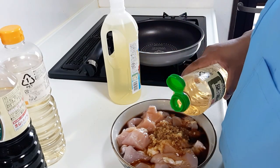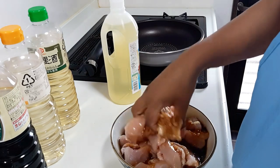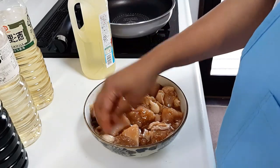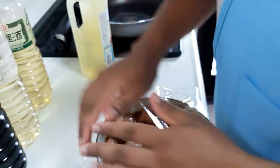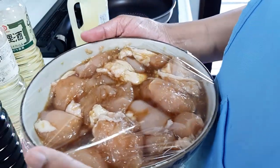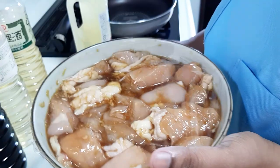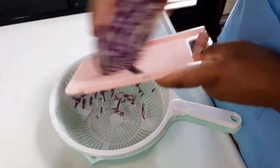I am going to use alcohol in this recipe. However, if you are not going to use alcohol in your country or if you have an alcohol allergy, you can substitute it. If you prefer not to use the sake, you can replace it with water after cooking off the alcohol.